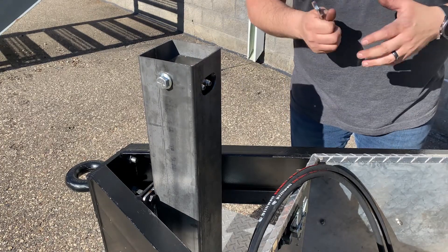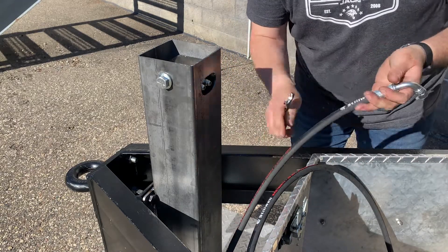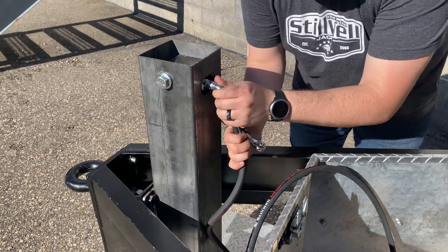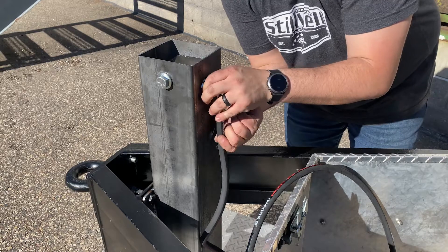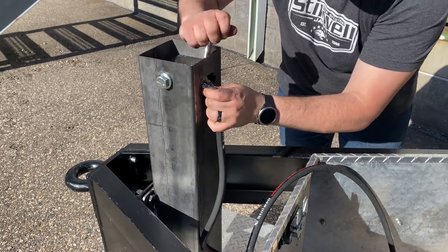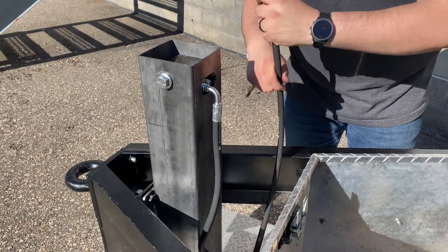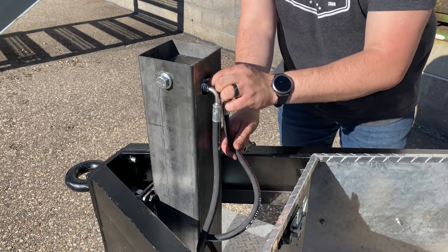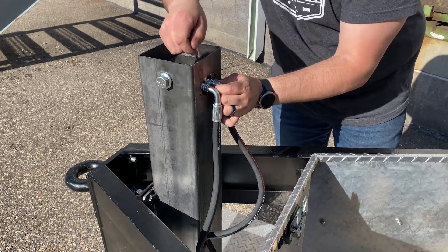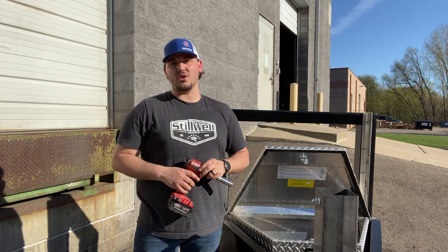Next we're going to connect your hydraulic hoses. As I mentioned before you want to make sure the extend port from the pump matches up with the extend port on your jack. And that is how you install a Stilwell Duro Series Jack.